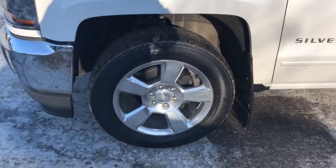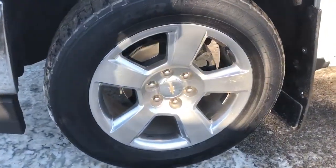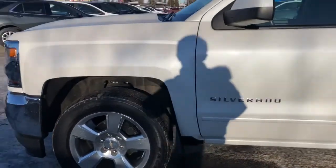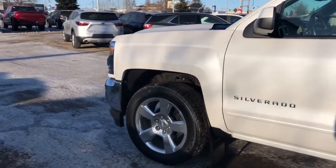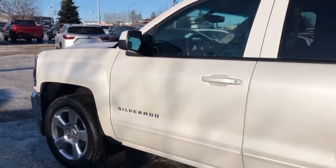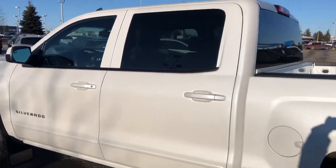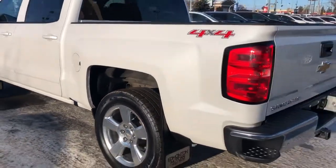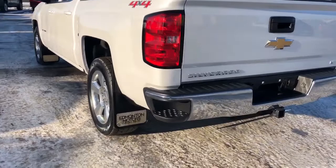Back on the outside, we can see our alloy rims with Chevrolet bow tie center caps. We also have Silverado written in chrome on the side on both doors, our paint-matched door handles, privacy tint, 4x4 badging on the back, as well as our chrome bumper with side steps.